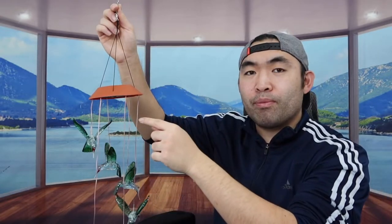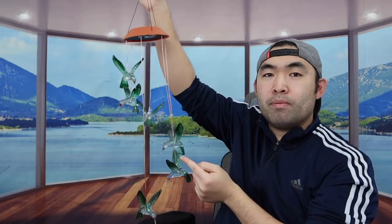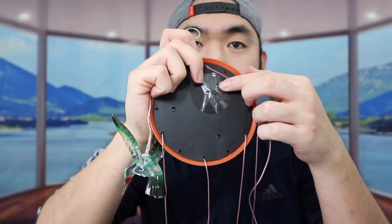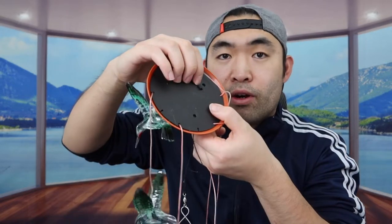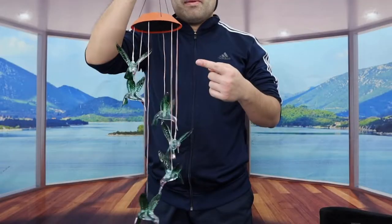Once you activate the product, it has a solar panel on top so that you can get direct sunlight to recharge it. The design features a bunch of hummingbirds that work as a chime — when you move the product around you can hear it chime. At the bottom there's a button to activate the product. You flip the switch right here to turn it on.